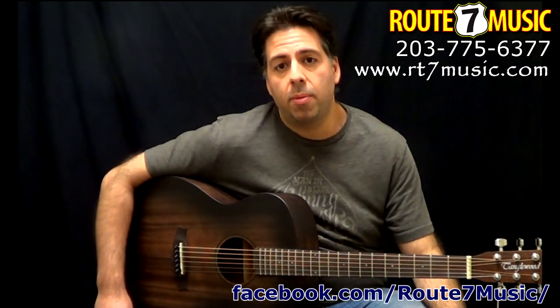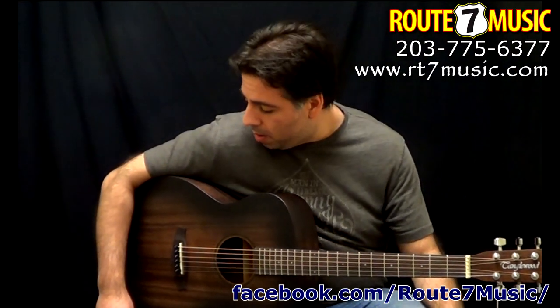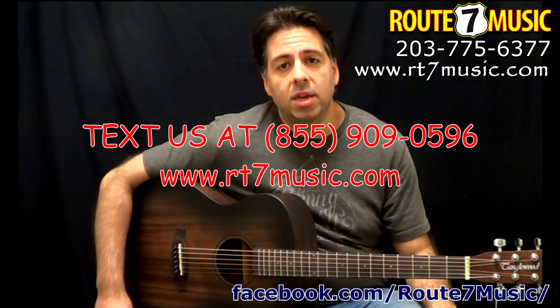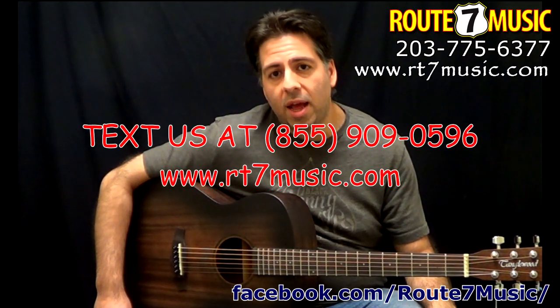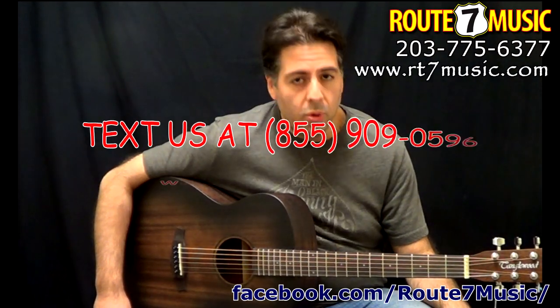Shipping is included in that price of $199. Send us a text or visit our website at www.Route7Music.com and we will get this to you.